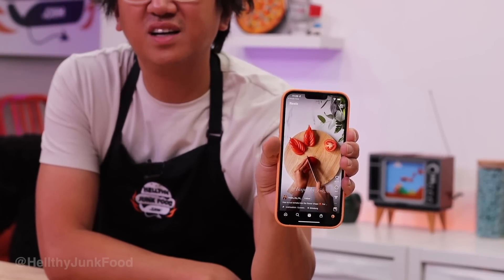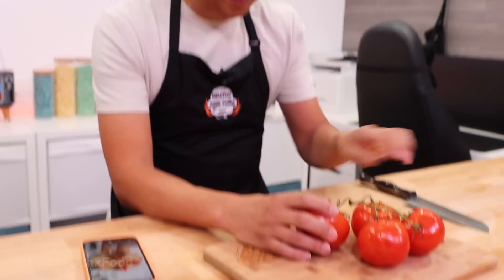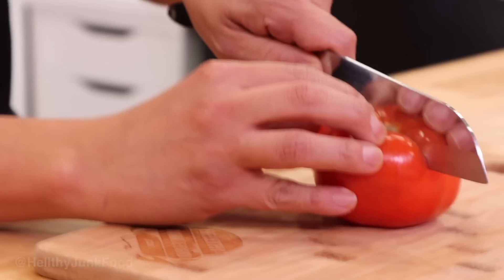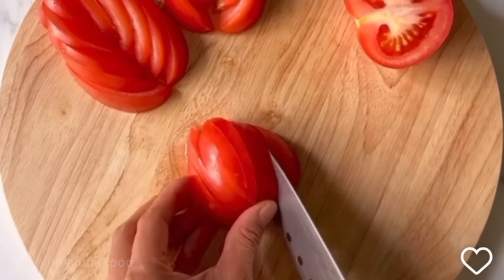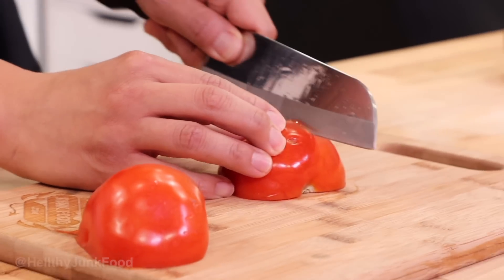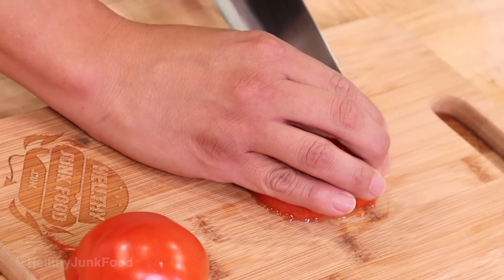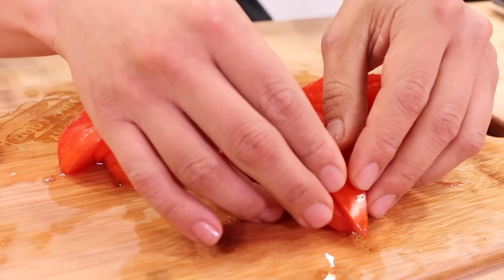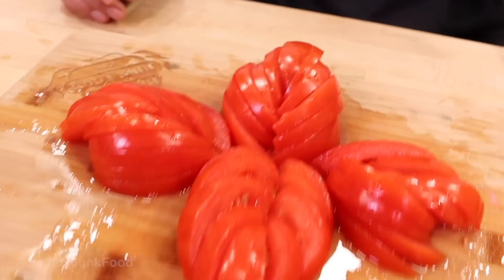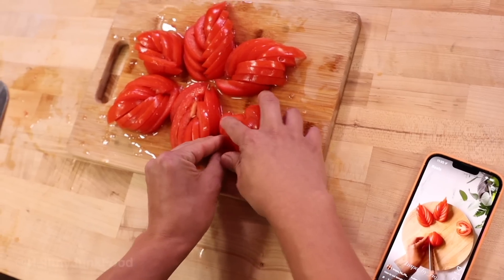It looks cool, right? Look how easy it is the way they make it — I think you can do it. So I take a tomato, it's got a stem — I can take the stem out. I cut it in half. There's no way I can do this. I put this off to the side, put this down like this, and then just — ready? Here I go, just like the video. A tomato slicing hack! If you know the technique and know how to cut it right, you too can make a flower. That's not as good as hers. I think she got drier tomatoes — there's no moisture on her cutting board.